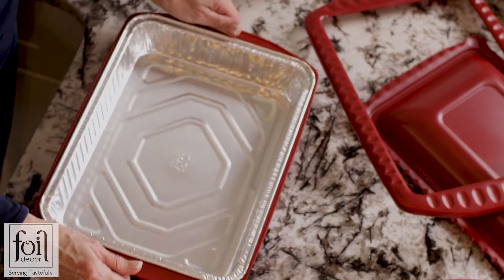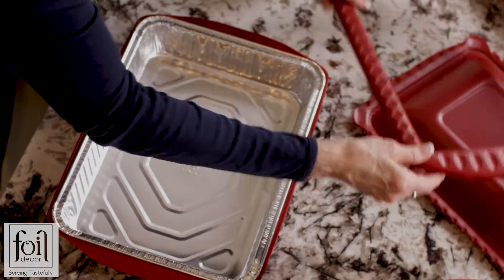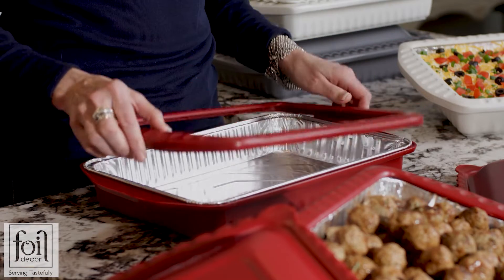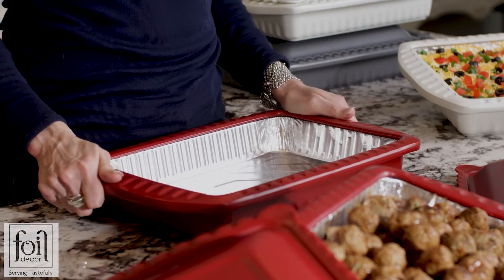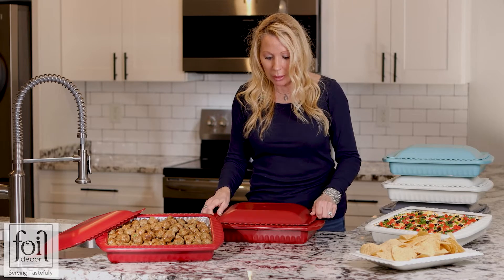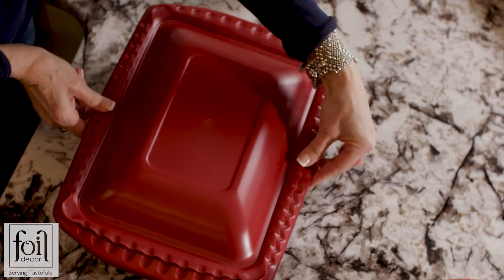Let me show you how Foil Decor works. After you put your foil pan into the base for support, take your ring that has tabs all around the outside and lock it in. Then take your lid, which has tabs on both sides, place it on top, and lock it together.